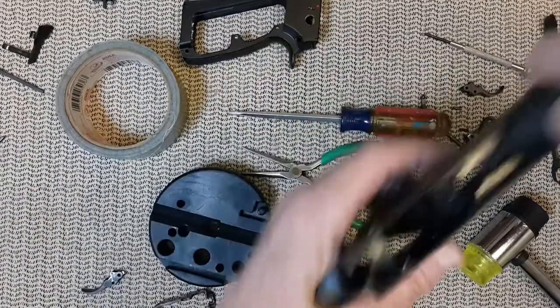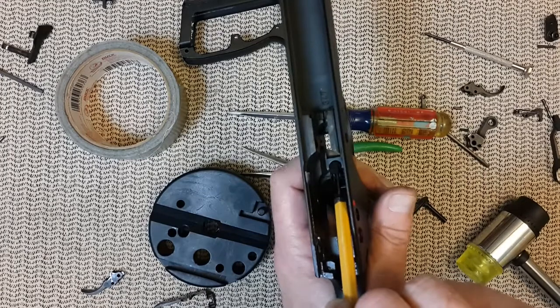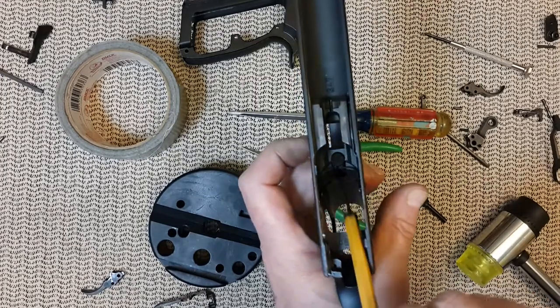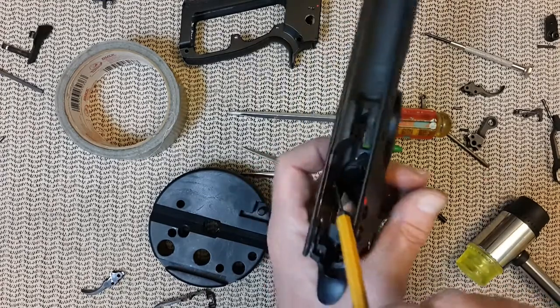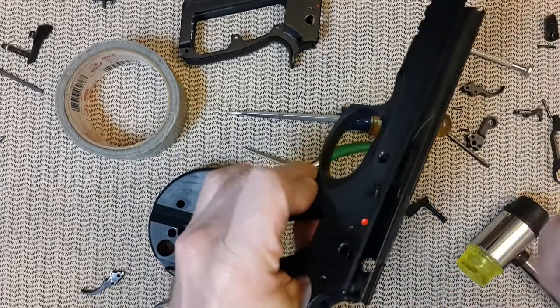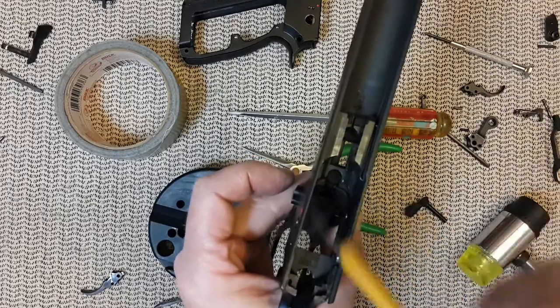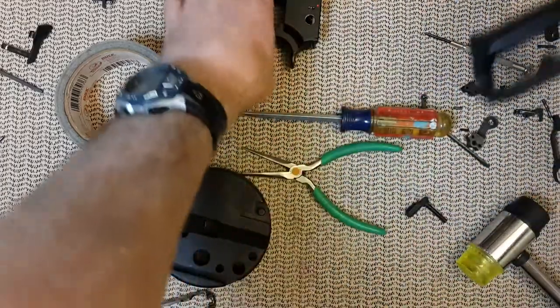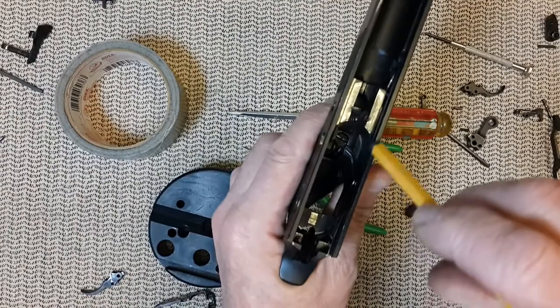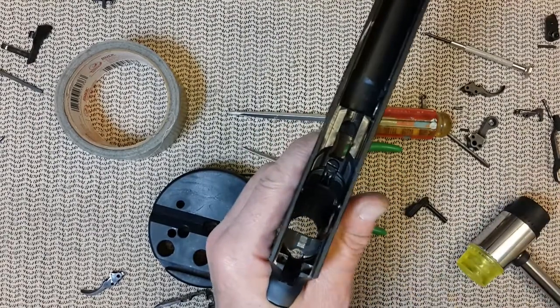On the CZ, you can also unscrew that spring for the trigger arm and the magazine release — you can remove it without removing the entire trigger assembly. On the Kanik, you cannot. I guess the distance here is shorter, so you have to remove the trigger assembly.